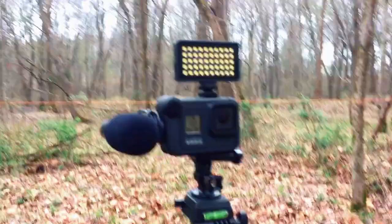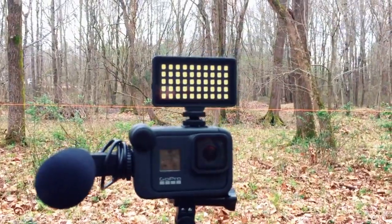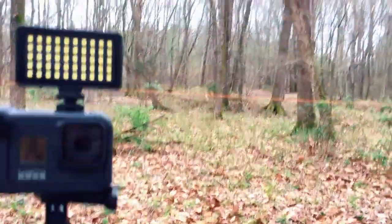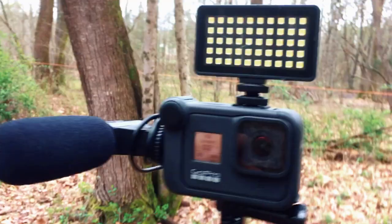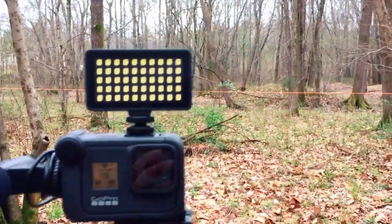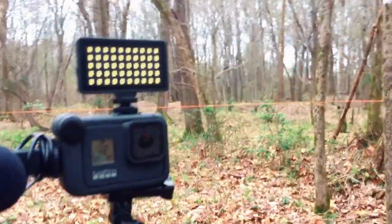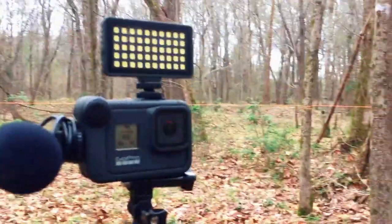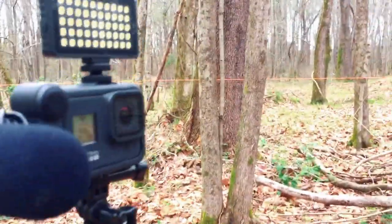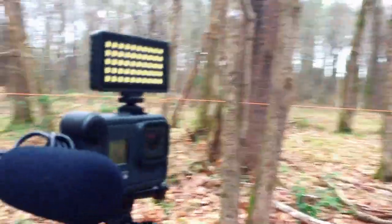The GoPro setup that I run is a Hero 8 Black. It has a light in the shoe mount on top so that if it starts getting a little dark or dusky, I can illuminate something if I need to. It shoots okay in the dark. I use this shotgun microphone, more so to aim it directly at me when I'm talking. I really don't shoot a lot of takes except when I'm talking, because I'm from the south and I have this southern drawl — sometimes I can't even understand myself. That's why in a lot of my videos I don't do a whole bunch of talking; I'll just inlay some nice music and let the project speak for itself.